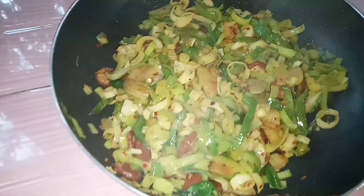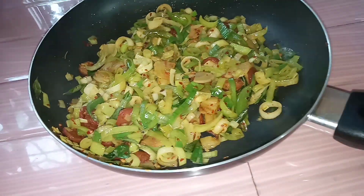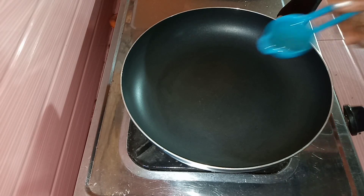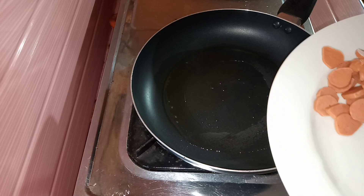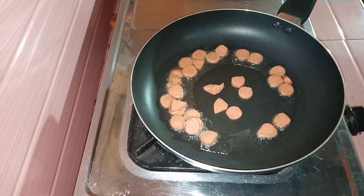I am gonna use the same thing to make a fish. I'm gonna use the fish to make fish.